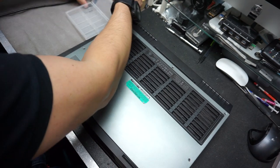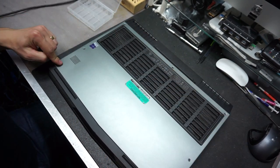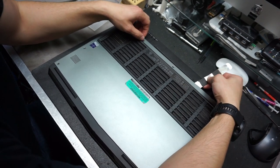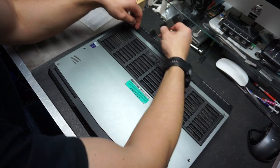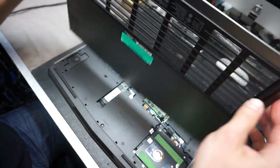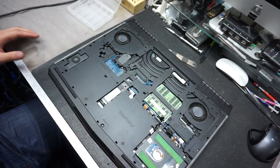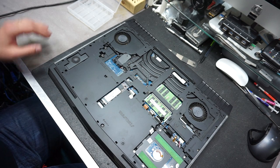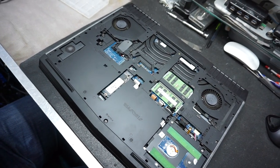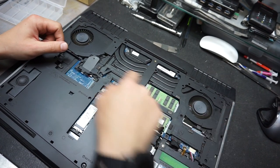After you remove the screws, use a pry tool and just pop up the back — it's pretty easy, don't be scared, put some muscle into it. You lift the bottom case off, and that will expose the inside of your computer.